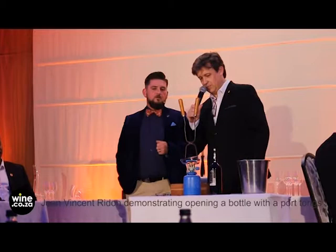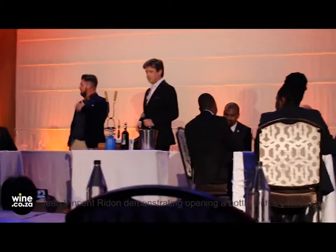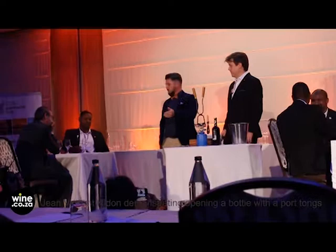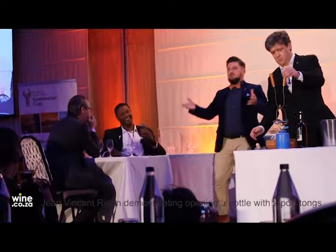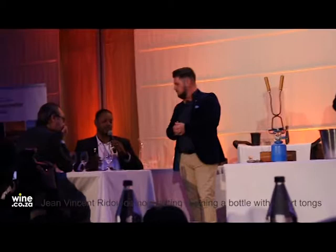In terms of marking, if any of the contestants had just taken a chance and opened the bottle, would they have been marked for at least getting something into the glass? Yes — they actually were scored when you opened it. The scoring criteria was rated more towards the decanting, because they never got to the decanting stage and missed the opportunity to score those points.